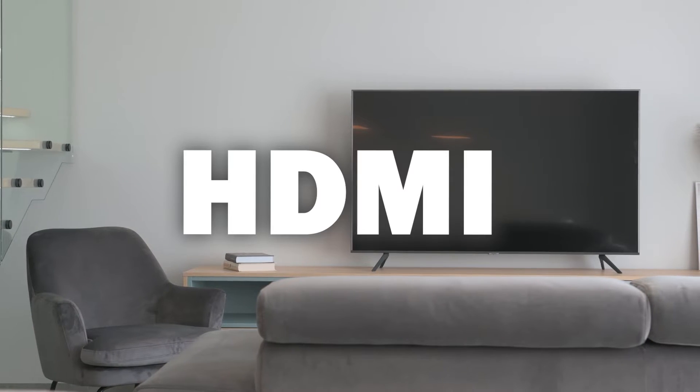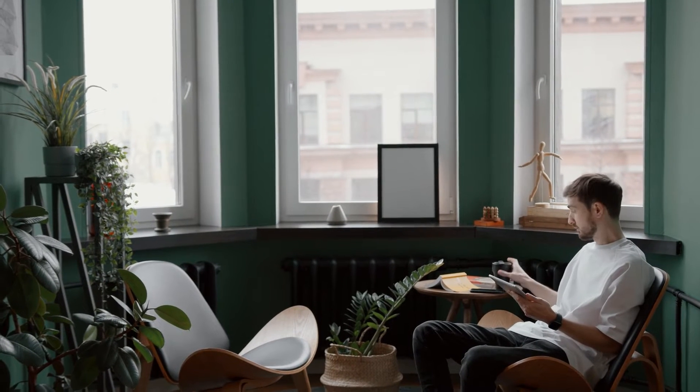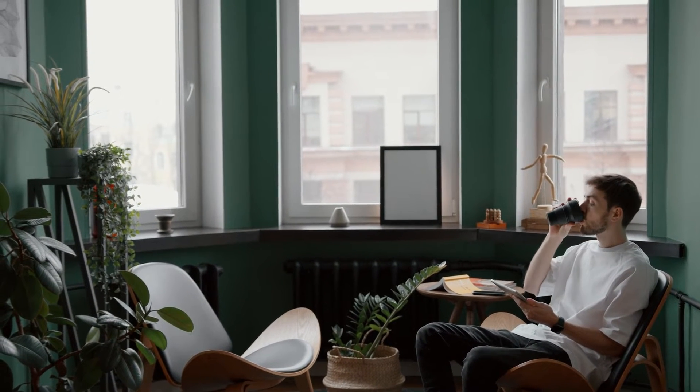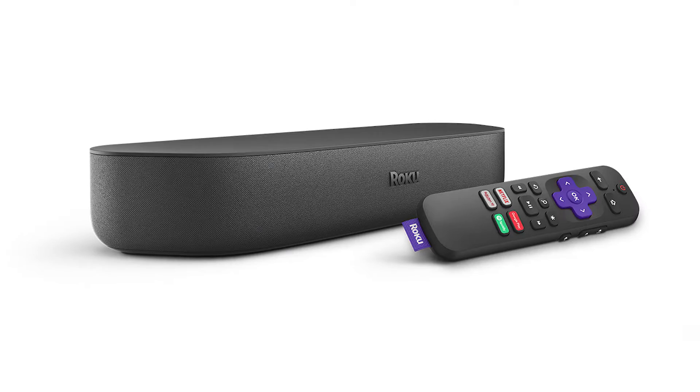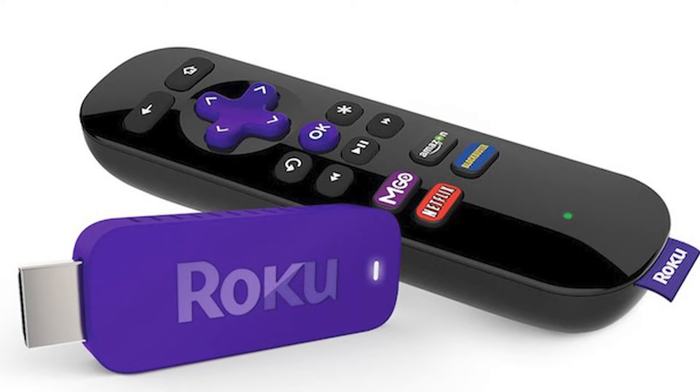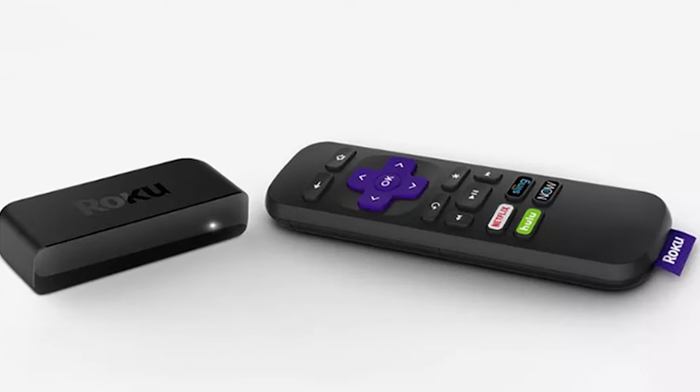You just have to have an HDMI connection to plug into. The first way is using a Roku device. This works with the Roku Ultra, Roku Stream Bar, Roku Smart Sound Bar, Roku Streaming Stick Plus, and the Roku Premiere.